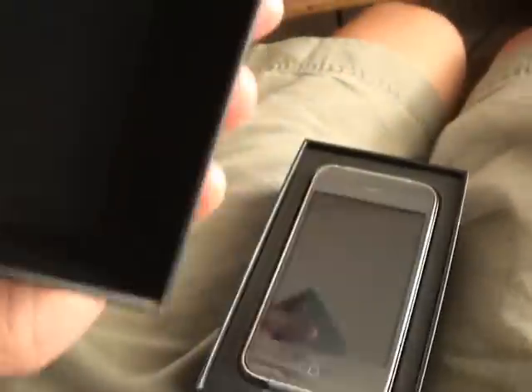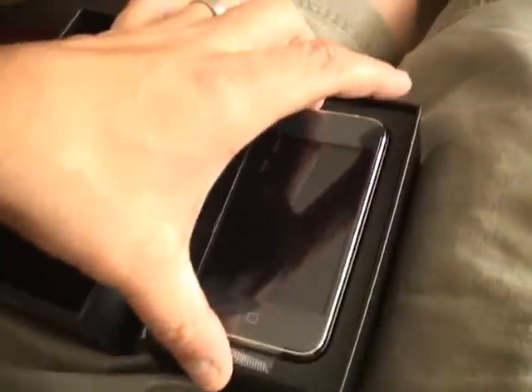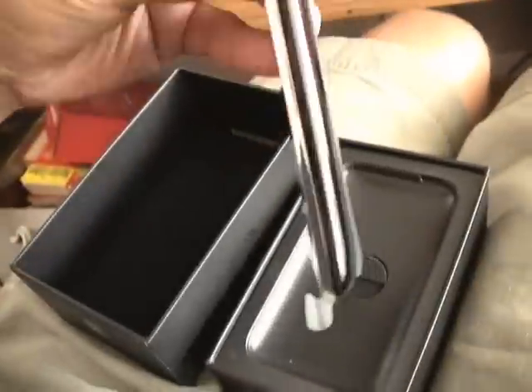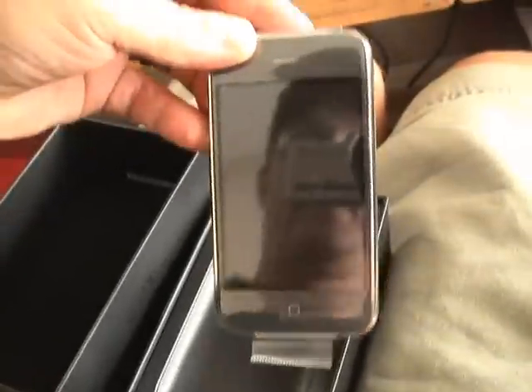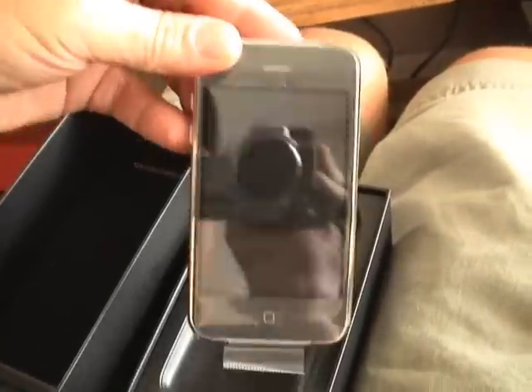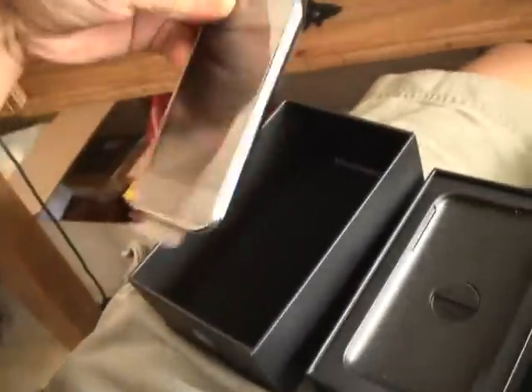So here's the drumroll — the new iPhone 3G. Pretty slick. Got the 16 gigabyte black one, which you can see is not bad.